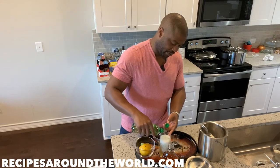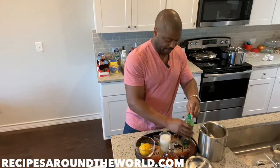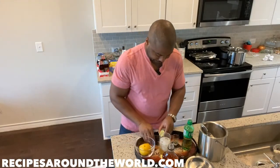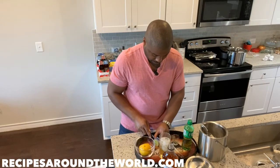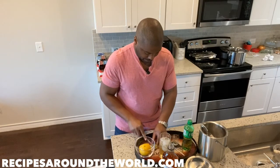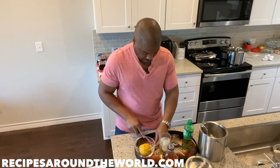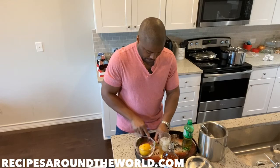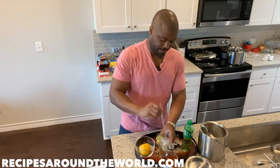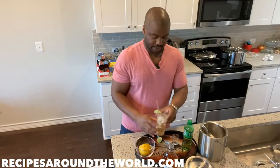Top it off with some ginger ale — if it fizzes to the top, I recommend you pause. That's a good amount right there. We're going to garnish it with a slice of lime, and to top off our highball drink we're going to finish it with a straw.